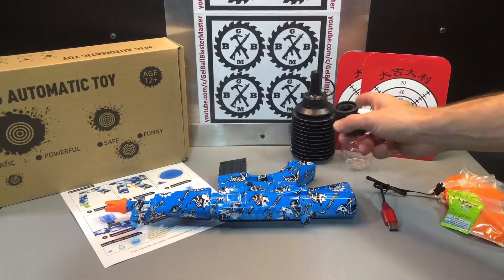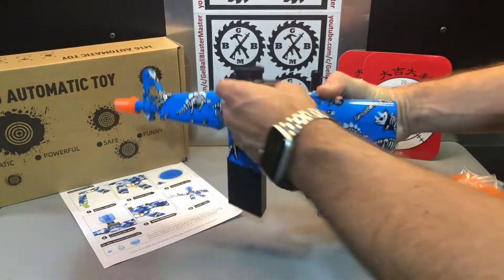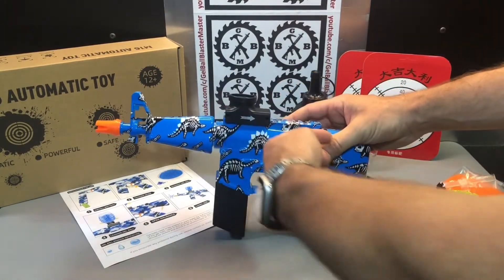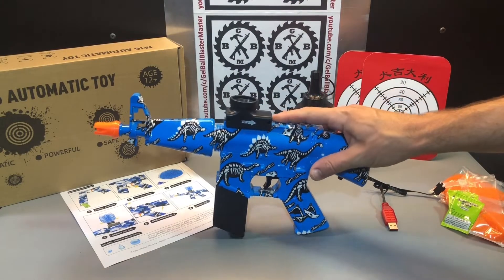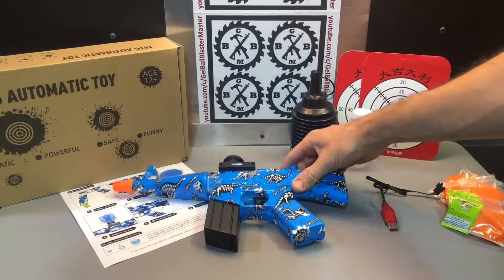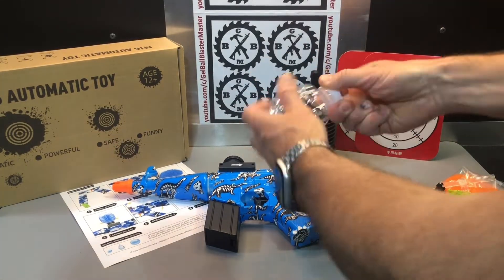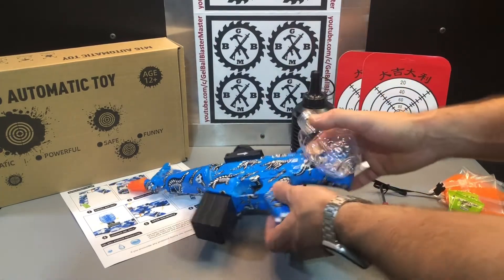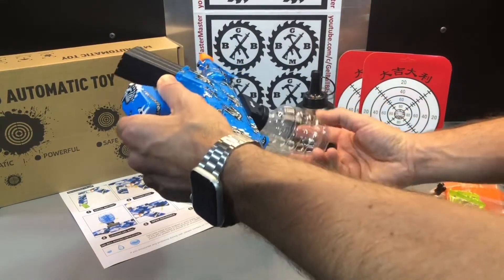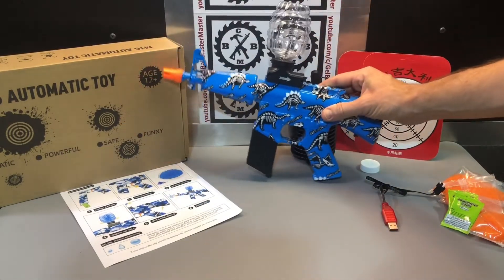The bracket to connect your hopper is just going to slide on this way. This one — the arrow means this way. You see this arrow on a lot of the different brackets; sometimes it means towards the back, sometimes towards the front. But in this case, that's the way you want to slide it on. Fill up your hopper with those properly soaked gel balls, flip the blaster, and spin it on.